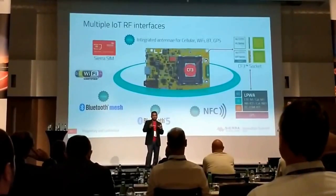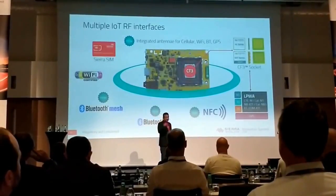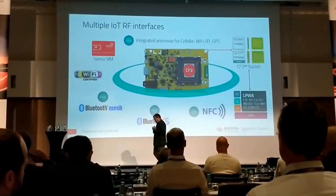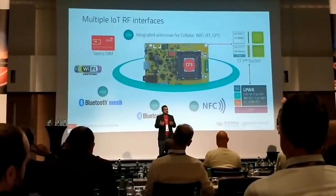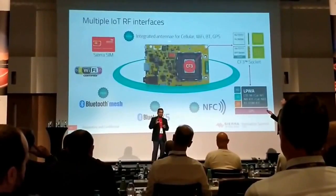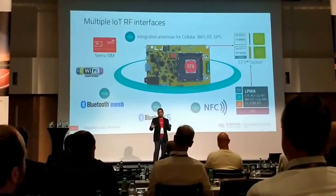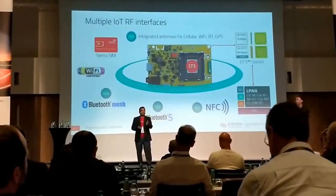All the software will be there for these technologies when this product is launched. As a developer, what I don't like about cellular is that every time I get a board, I have to stick an antenna on it. What we did was integrate an antenna on board for cellular — you get your board, the SIM is installed, and you just start your development. We've also added an antenna for Wi-Fi, Bluetooth, and GPS on board.